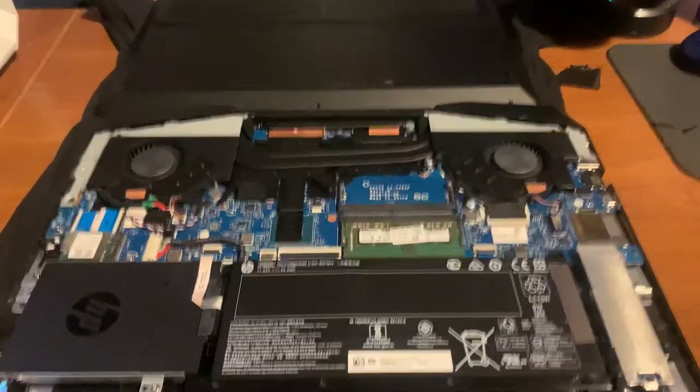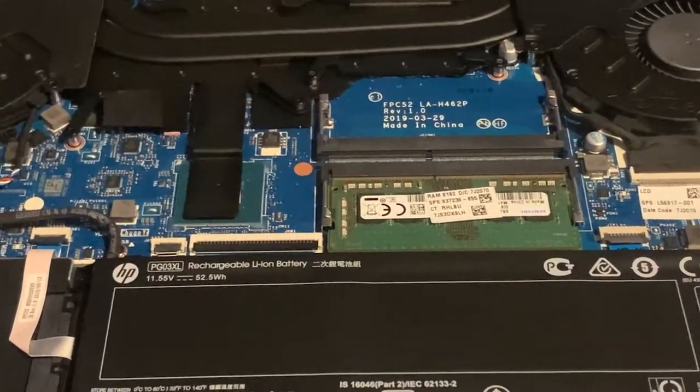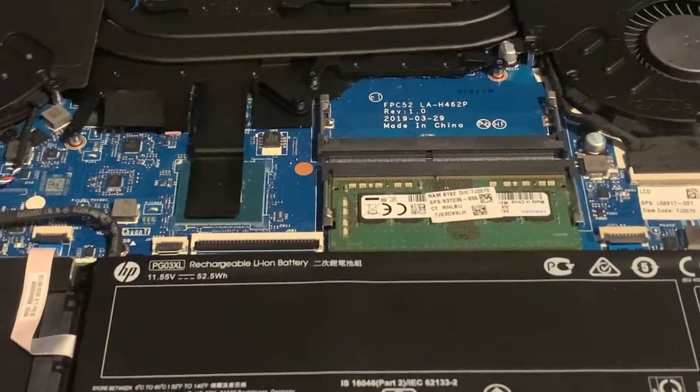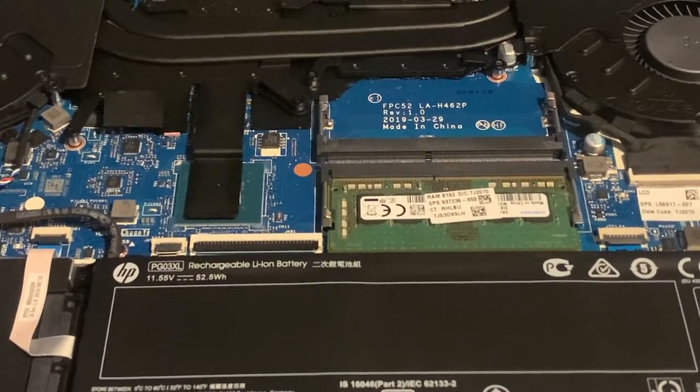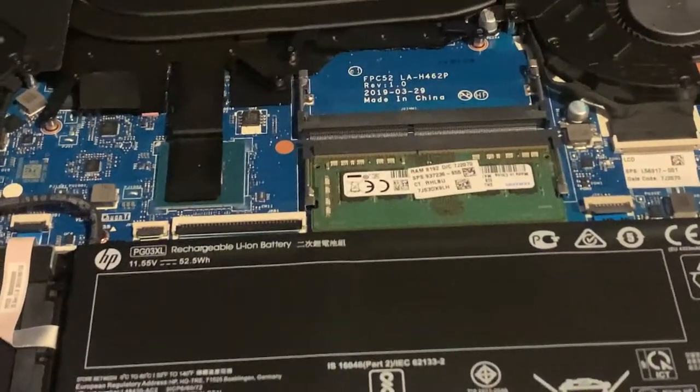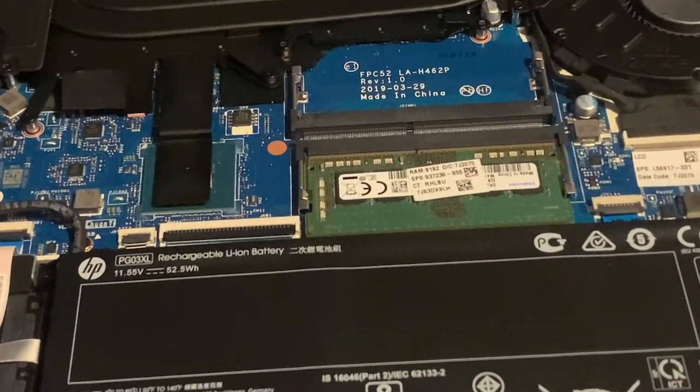Once you take the back panel off, you're going to see everything inside and you're going to see right here the stick of RAM. You're going to notice there's going to be a black little piece of tape right here, just to cover the spot in case of damage, dust, or anything like that. I also recommend getting a can of air so you can spray out your fans while you're at it. I'll go ahead and zoom in here for you guys.